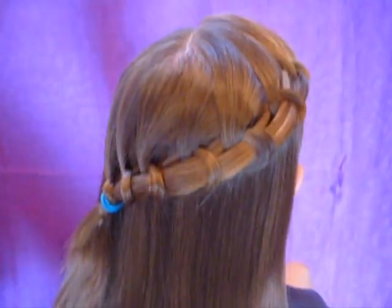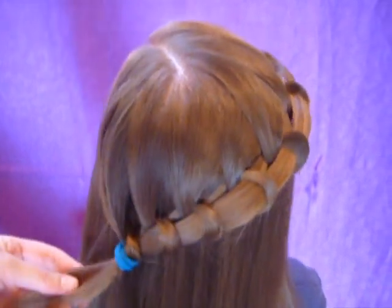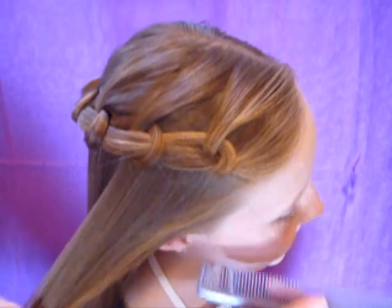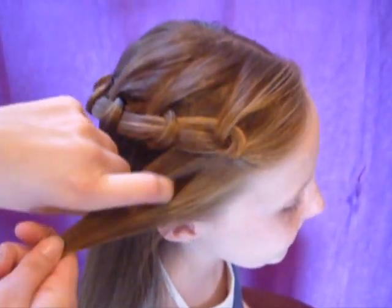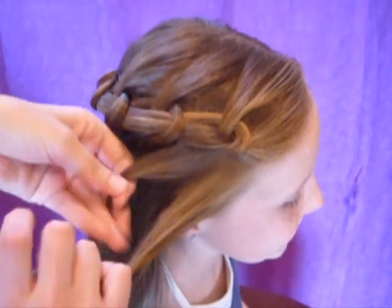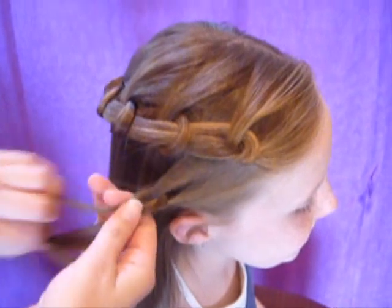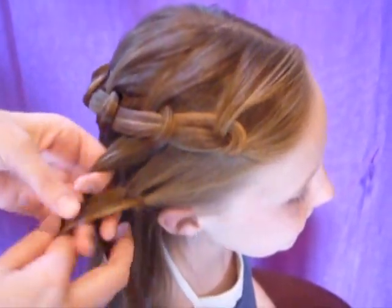Another variation you could do with this is to tie off the first braid, and then make another one underneath. You would just start it out the same way, by gathering a section and splitting it in two, making the first knot. And then when you bring in these sections, you just take them from right underneath that first braid.